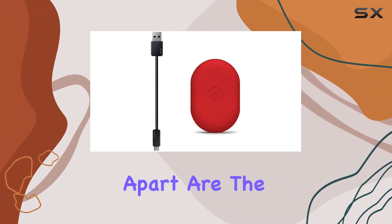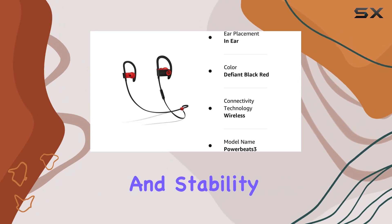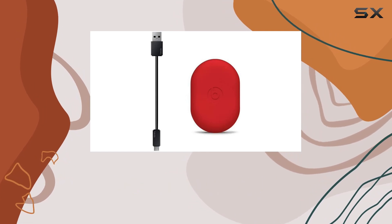What sets these Powerbeats 3 apart are the flexible, secure-fit earhooks that maximize comfort and stability. The dynamic, high-performance sound pushes you to the next level, making them a reliable companion for your fitness journey.